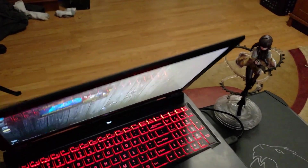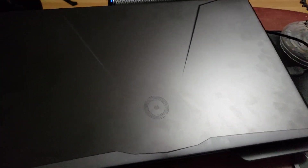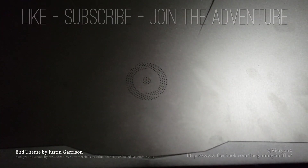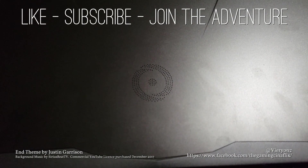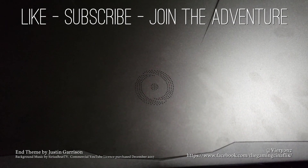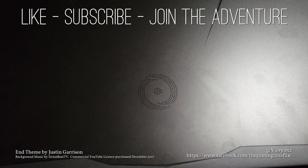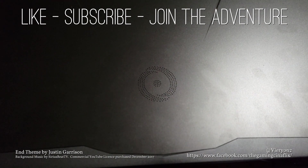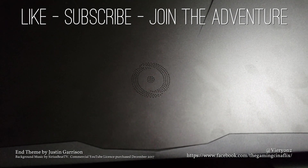Don't forget to like, subscribe, and ring the notification bell for more videos, most of which will be made with this new laptop. Thank you all so much for watching. Remember, you are all amazing. I'll see you in our next adventure.